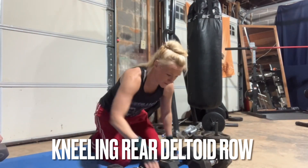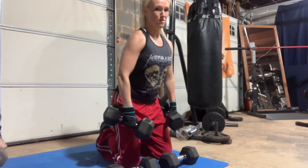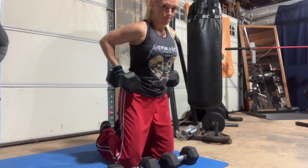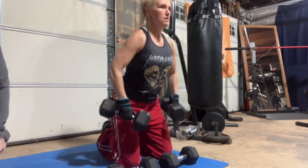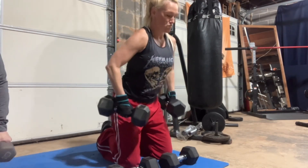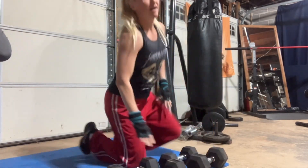Next, I did three sets of this kneeling rear deltoid row. I'm a big fan of this exercise. The kneeling position takes all of the work away from your lower body and helps you focus on your upper body. My starting position has the dumbbells with my palms facing my legs, and I, in a slow and controlled motion, pull the dumbbells up my leg and then twist towards the back, basically really getting a good flex on that rear deltoid. After doing three sets with a reasonably heavy weight, I was definitely feeling my rear deltoids burn, which was a great thing.